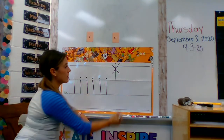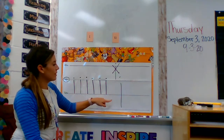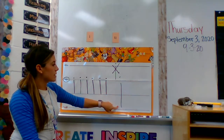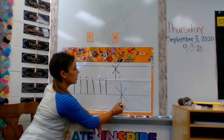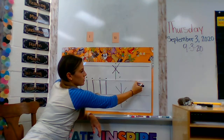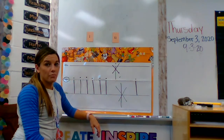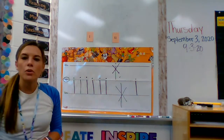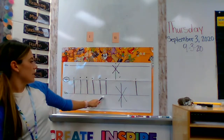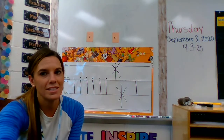I don't want to see any that look like this — no way, Jose, not how we do it. See how it dropped below the grass line? Not cool. Remember, we start on the plain line, go down to the grass line, add a dot. Okay, you try on your own. I hope that you are watching because I really want to see your best. All right, let's see what you can do.